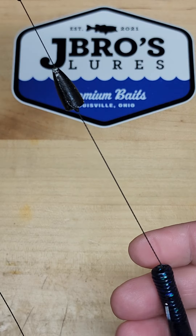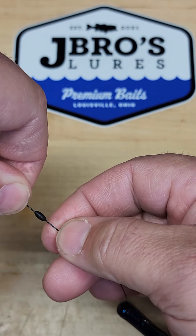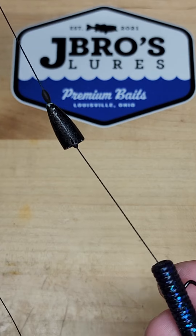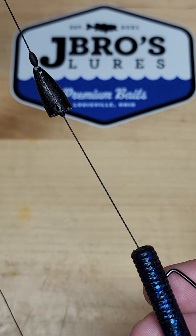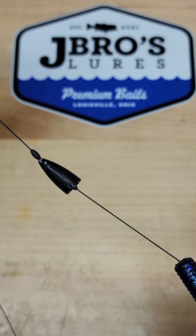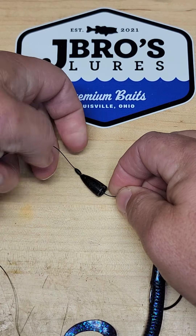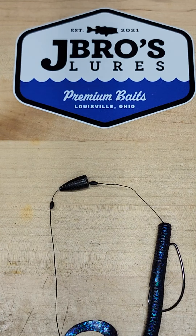With that being said, you can run this rig all the way up and down your line anywhere you want, and it will hold that weight in place right there. That's why I call it a Texo Lina rig, but we can call it a J-Bros rig also. Now you've got your worm, you've also got your weight, and this can be adjusted up and down as far as you want to go.